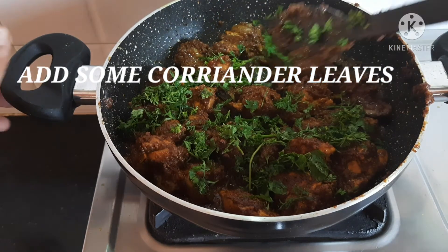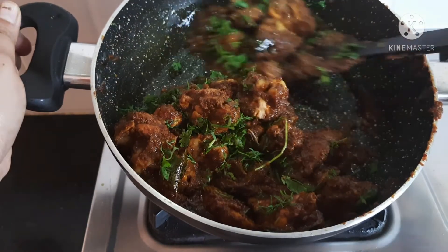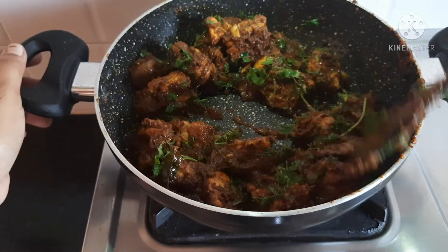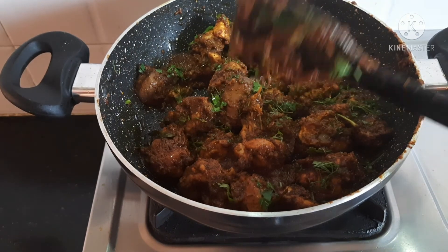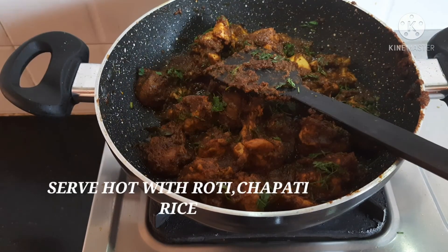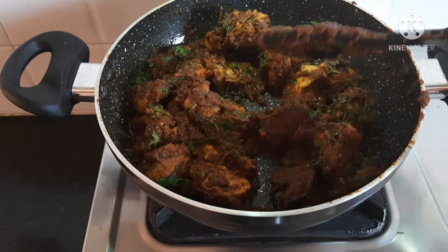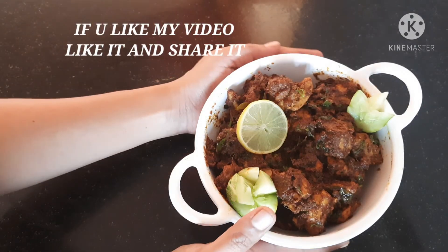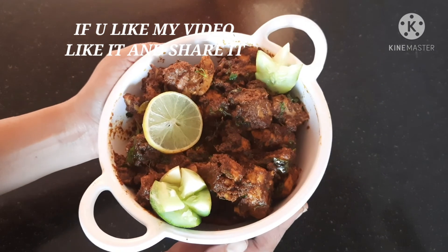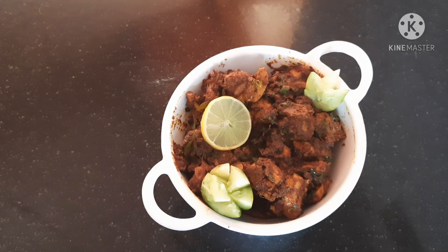Let's talk about the dry roast. Try the Chicken Ghee Roast and let me know in the comment box. If you like it with rice and chapati, please like and share the video. Thank you for watching. See you in the next video. Bye bye, take care.